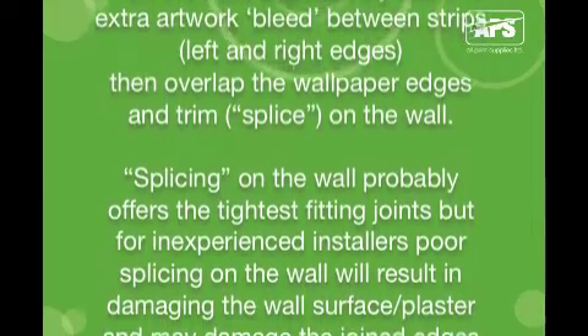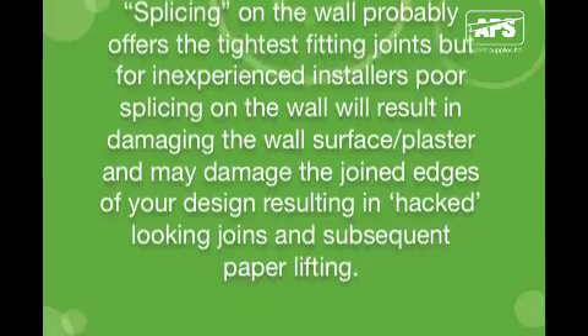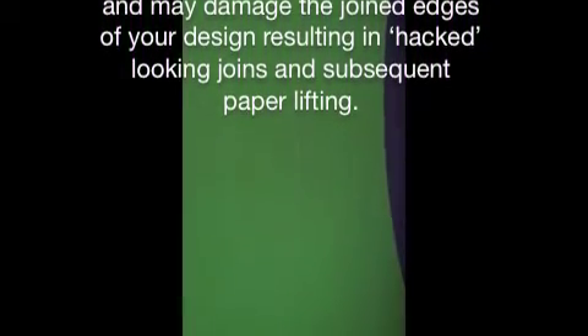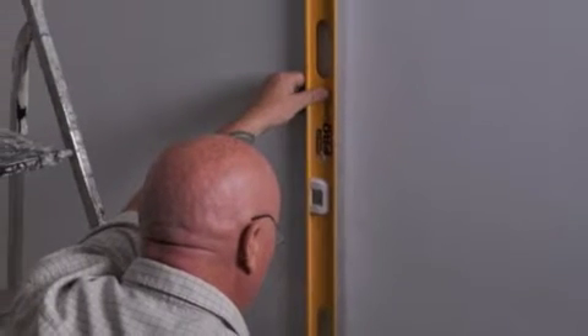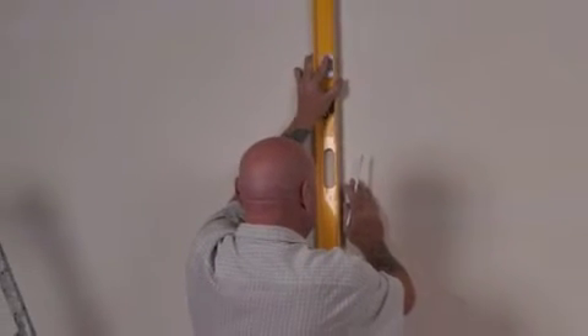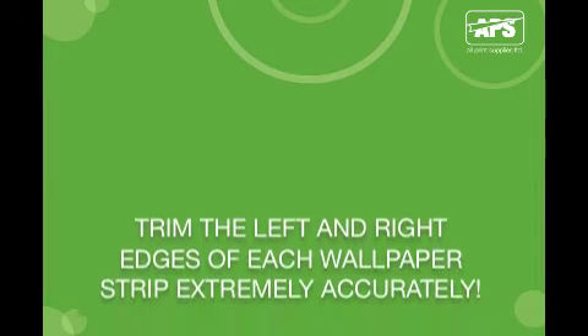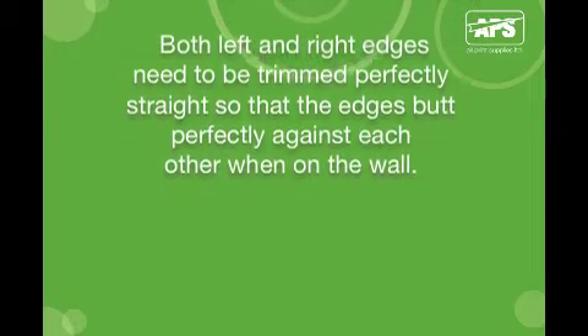Splicing on the wall probably offers the tightest fitting joints, but for inexperienced installers, poor splicing can damage the wall surface and plaster and may damage the joined edges of your design, resulting in hacked-looking joins and subsequent paper lifting. Draw faint plumb line guides across the wall to the size of the strips to ensure your application will fit and be vertically straight across the entire wall. Cut the wallpaper strips accurately — left and right edges need to be trimmed perfectly straight so the edges butt perfectly against each other on the wall.